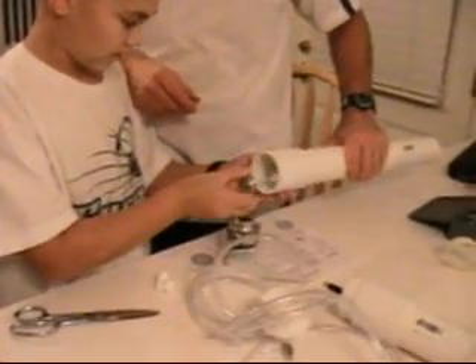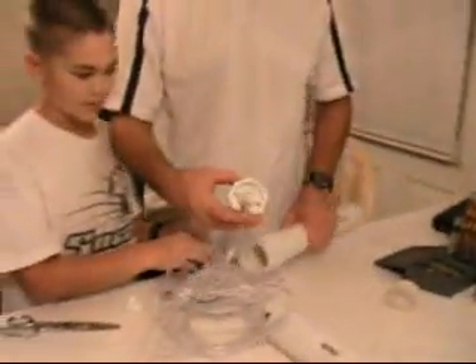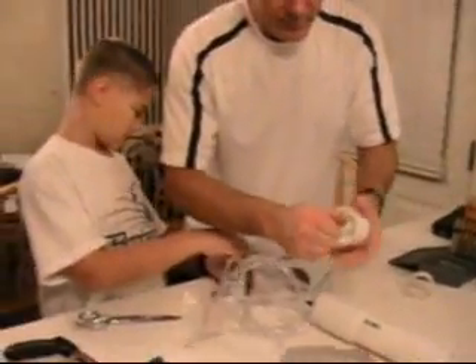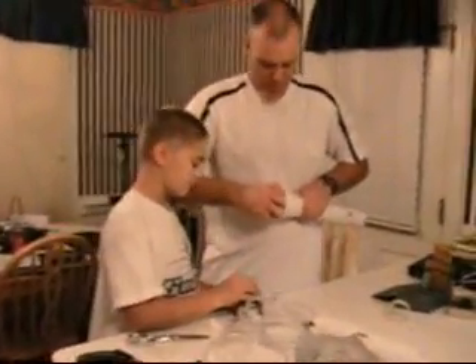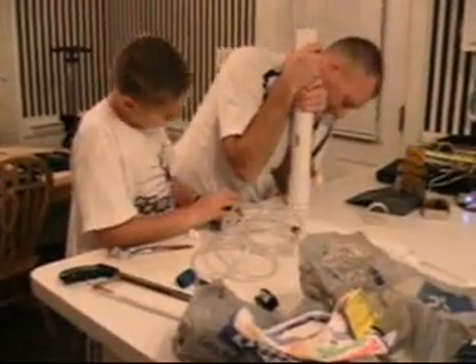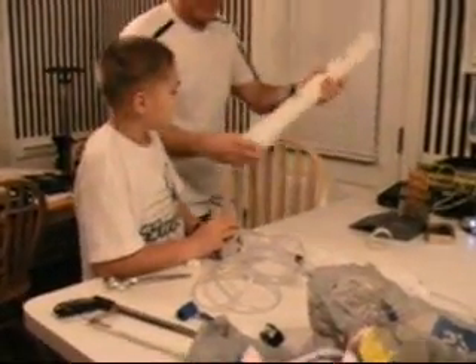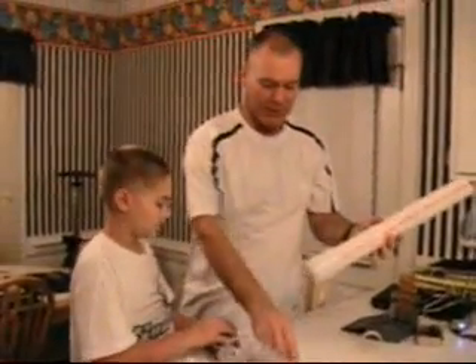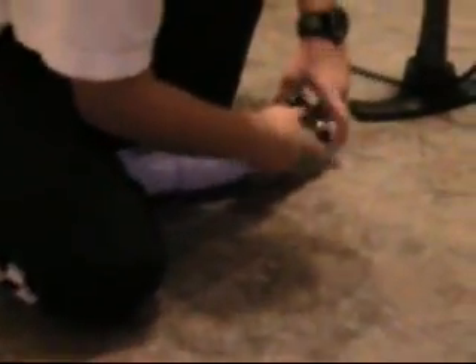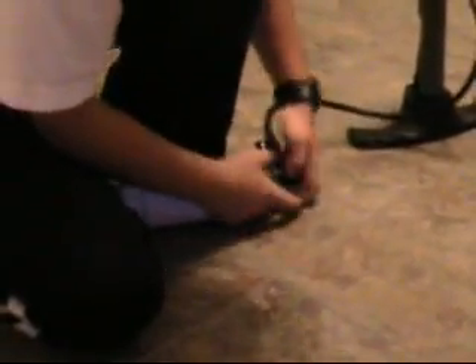Very good. Launch tube assembled. We'll screw this in. We'll get ready to test this in a minute.